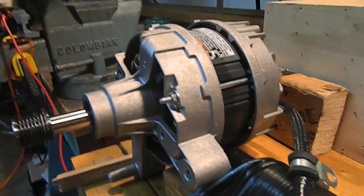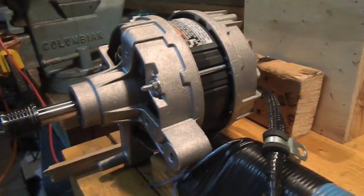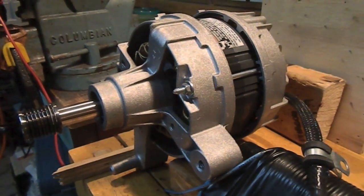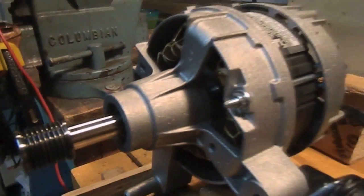Another cool thing about this motor is I can spin it very slowly and it still has a lot of torque — well, not really a lot, but it still has pretty much the same amount of torque as when it's spinning fast. There's 10 hertz.